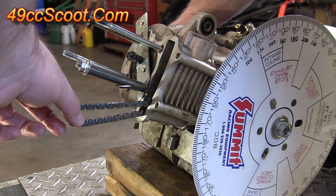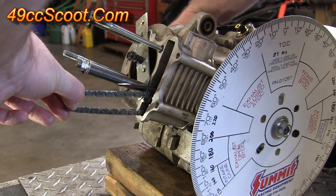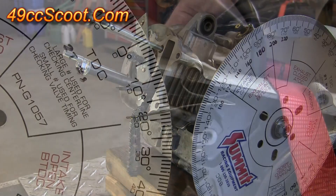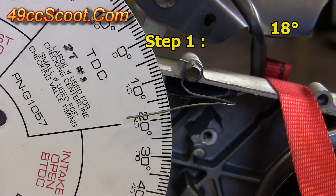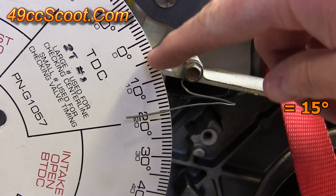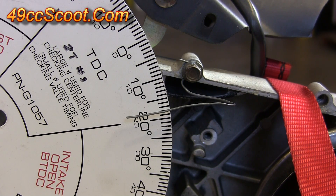Then I would rotate the engine over in the opposite direction until it once again touches the piston stop. Now the piston is up against the stop again, and when I look at my timing pointer I can see that it is about 18 degrees after top dead center. Previously I had recorded 12 degrees before top dead center. So I take the 18 degrees plus the 12 degrees — that's 30 degrees — and then divide that by two to get 15 degrees. The reason I divide by two is because that's 30 degrees total across both sides of top dead center, giving me 15 degrees on either side.